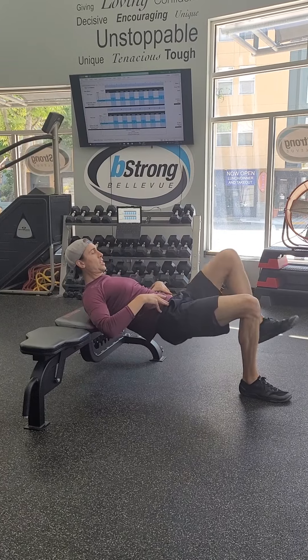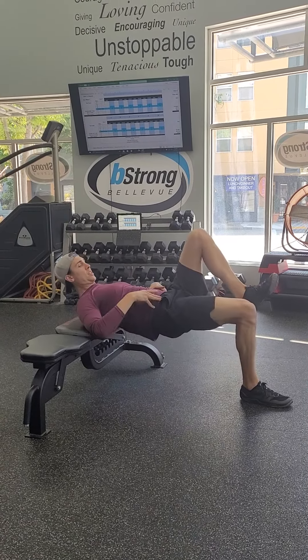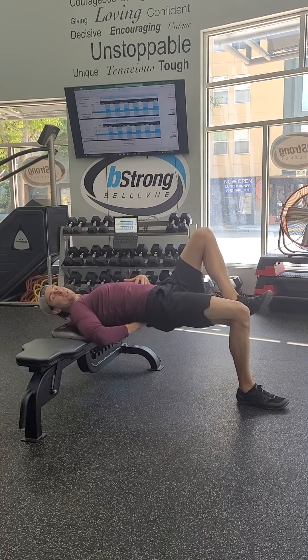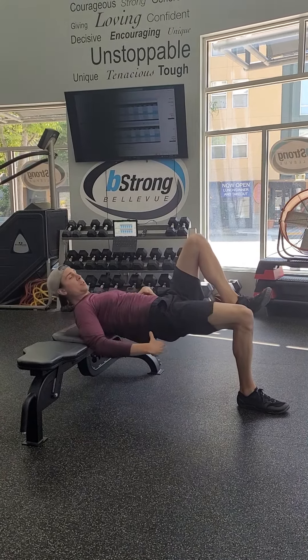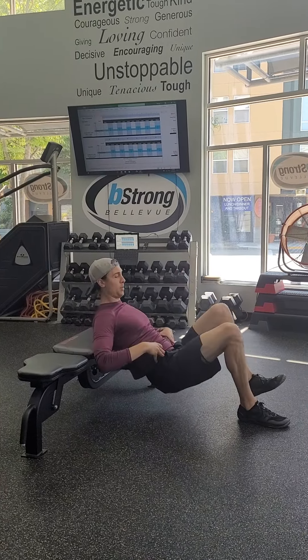If you're doing a single leg, you're just going to keep one foot off the ground. Drop low, press up — same thing. We don't want to get into that extended position or you're going to start to feel your low back. You want everything in the glutes, and we want to keep tension in the core and the abs as you're going up and down.